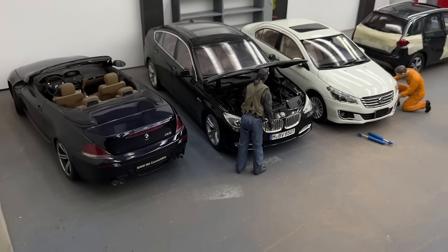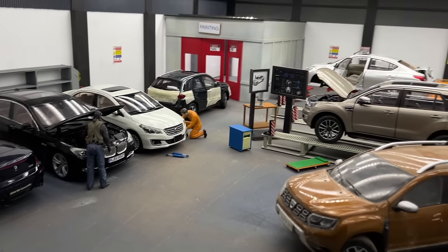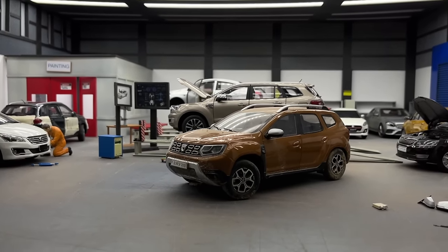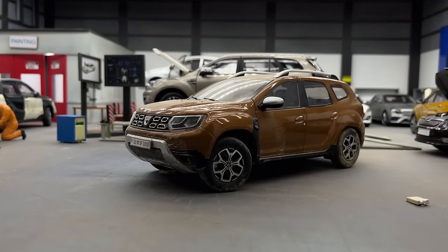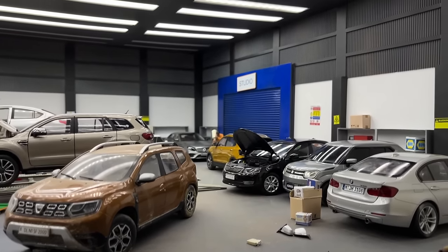This is our latest diorama, 1:18 scale car garage workshop. If you want to see the full making of this diorama, you can click the end screen element on the right. All the accessories are from my Auto Art garage set, and these car lifts are made by Indian Scale Art.